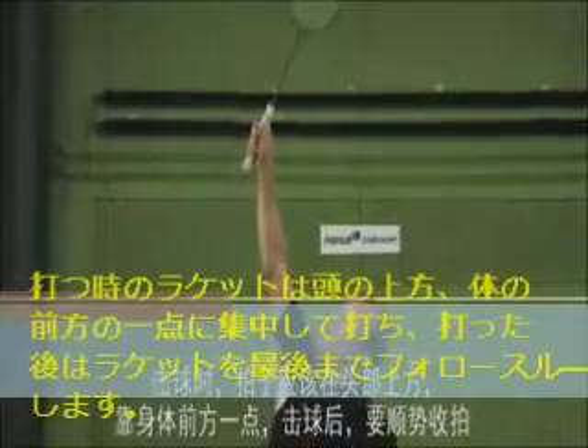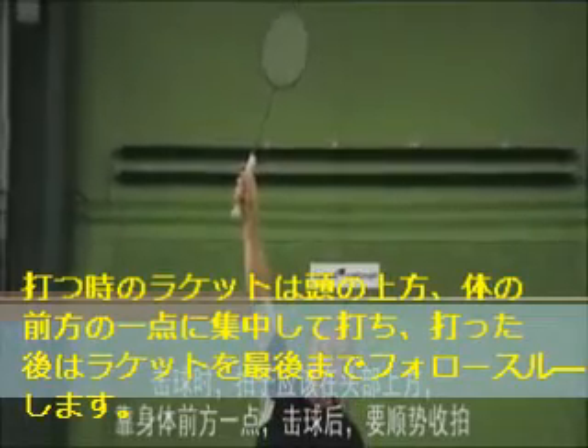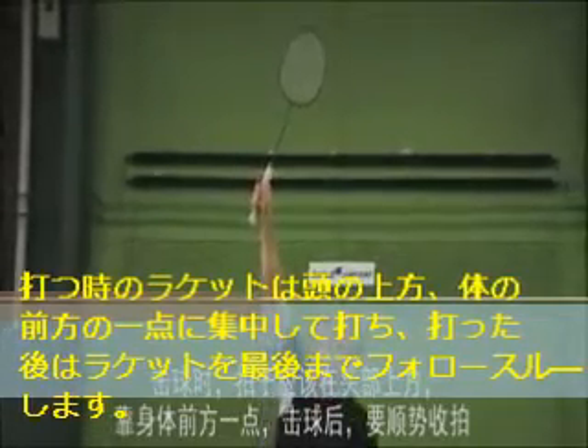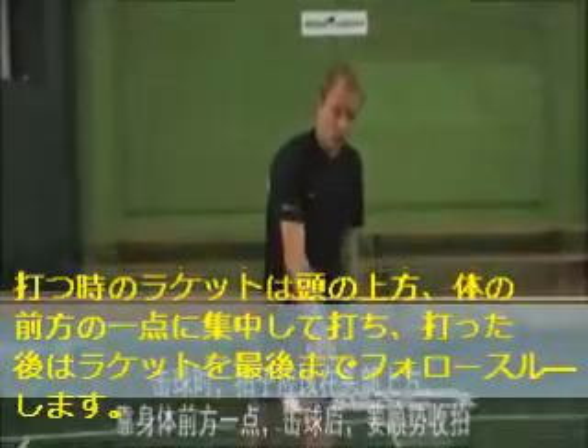When you hit the shuttle, your racket should be high above your head and a little bit in front of your body. After you hit the shuttle, allow your racket to follow through.